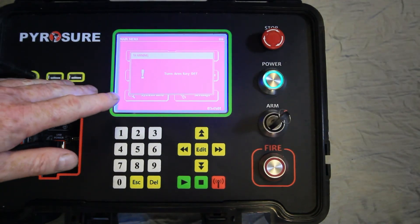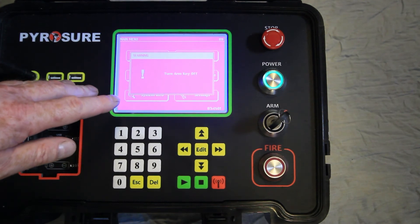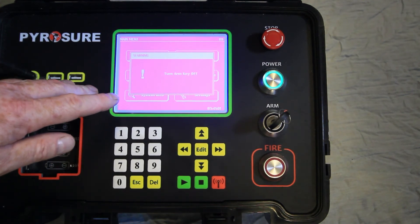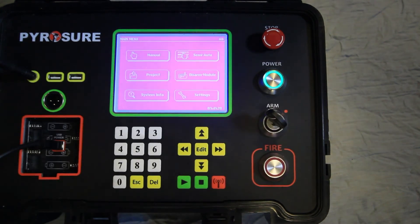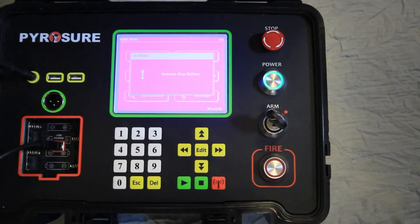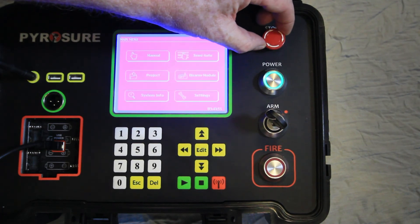If at any time the ARM key is in the on position, it must be turned off. The system will only allow you to arm modules at the appropriate stage of any display setup. Turn the ARM key off. If the emergency stop button is depressed at any time, a warning will appear — release the stop button by turning the key in a clockwise motion. This will release the system to be operated in a normal fashion.